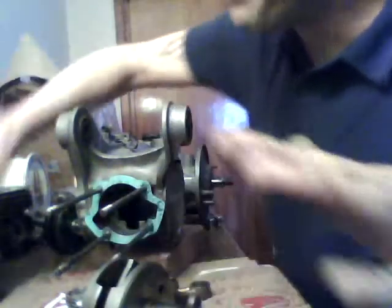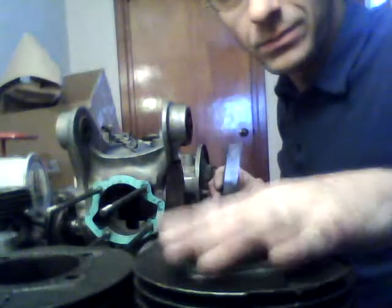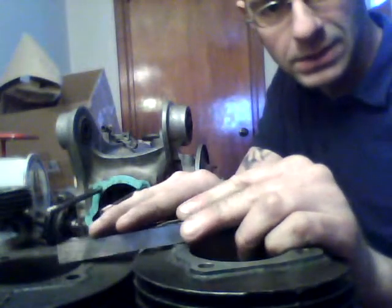So basically, you have different size barrels, different size rods, and different size pistons. This is a Series 1 barrel. You now have two barrels here: this is a standard Series 3 barrel, and this is a Series 1 — if I do that, you can see the barrels are different heights. The Series 1 is actually a short barrel, and the standard Series 3 is a long barrel.